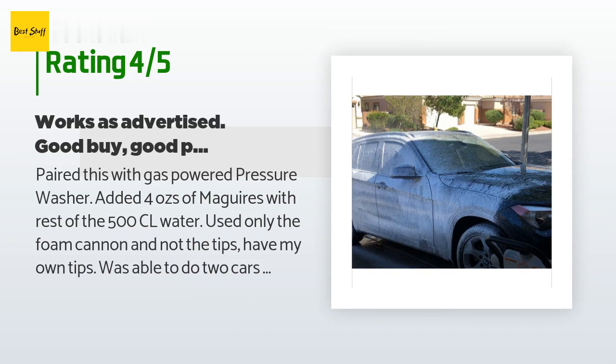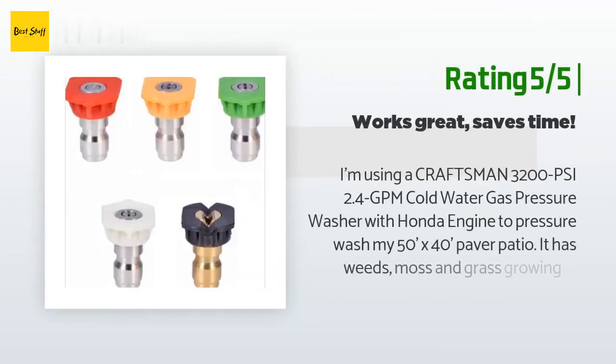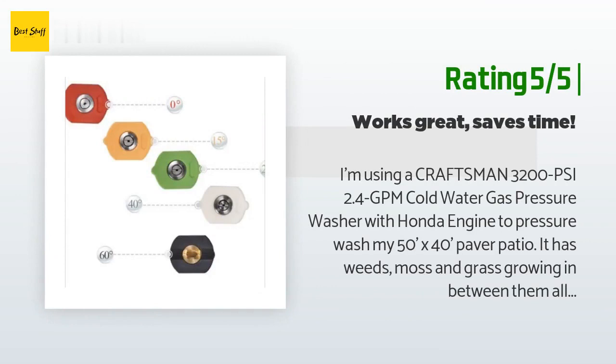I suppose I had too much soap coming out and need to find the sweet spot on the plus or minus setting, but a bucket of soap for a conventional wash would be too easy — so push on the soap. For the price, happy with this cannon. Biggest risk is the neck breaking or getting tweaked from the weight of water and torque — be careful with the neck of the bottle.